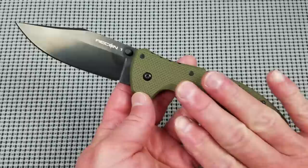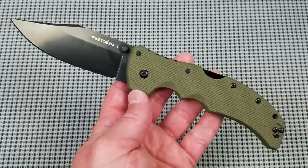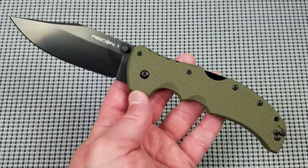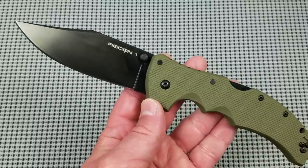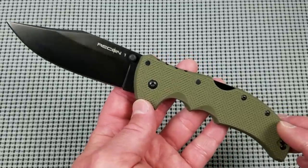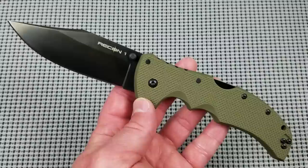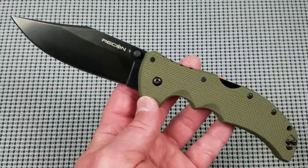The Recon 1 is available in multiple different models. You've got three size variations: the standard version, a mini version, and an XL version. Also available are three different blade profiles — this is the Clip Point, you also have a Spear Point and a Tanto version. It's a fairly wide product range within a set boundary of design that is, no apologies, a tactical folding knife.